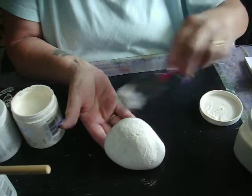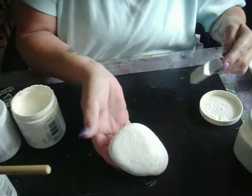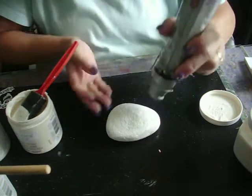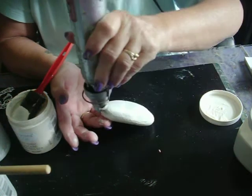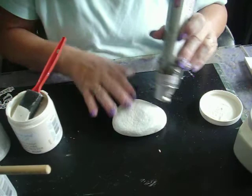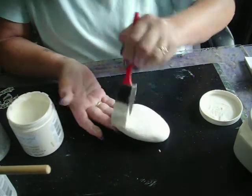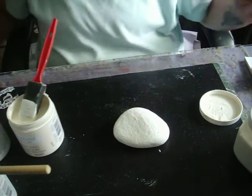Now this is just one rock and it doesn't use up very much paint, so I really don't mind using five coats of chalk paint. But if you're doing a lot of them, you might want to put a coat of gesso down first, maybe even a couple of coats. I dried each coat with my heat gun, which only takes a few seconds. And then applied my next coat. I probably could have stopped at four, but I put one more on just for good measure.